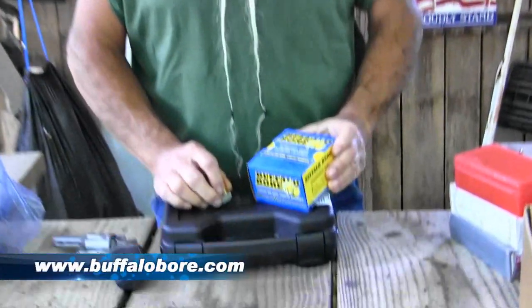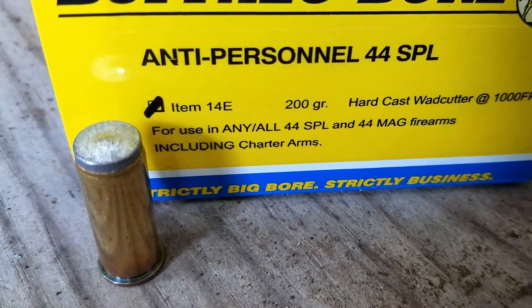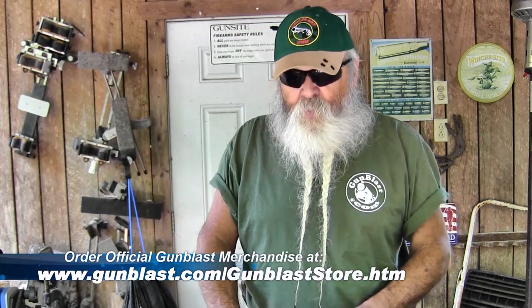Check them out at charterfirearms.com. There's a lot of ammo on the market for .44 Special. I want to talk about that a little bit because we are giving the gun away and a lot of people shoot .44 Special. This is the Buffalo Bore Anti-Personnel Load — it's a 200-grain flat-nosed full wide cutter. Makes a good clean hole. It's a 200-grain hard cast and it is suitable for use in the Charter Bulldog revolver. Some Buffalo Bore loads are recommended not to be used in Charter Arms, but this one is. Buffalo Bore is good stuff — we carry it a lot.